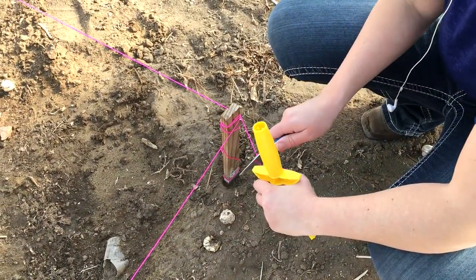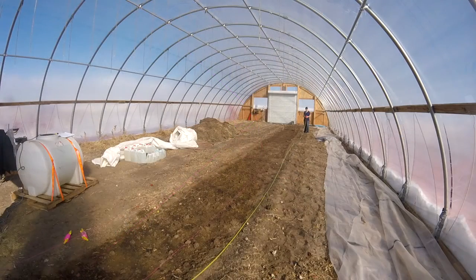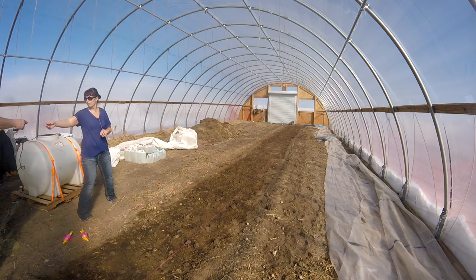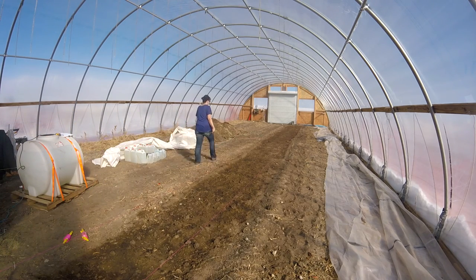Now I'm going to go ahead and direct sow some spinach and radish seed. This is also going to be harvested for our first farmers market on April 29th. I only have the one row to plant the cold crops in, so I'm going to make sure that everything is measured and marked off properly. That will make things easier when I'm ready to plant the tomatoes and peppers for summer season.